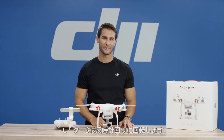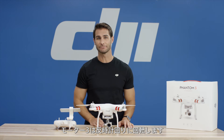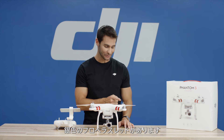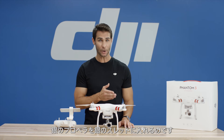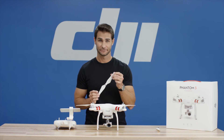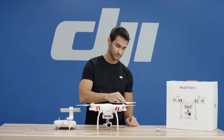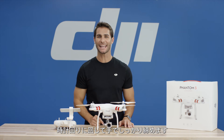Motor 3. The rear left motor spins in a counter-clockwise direction. Note, it has a silver propeller thread. So, put a propeller with a silver indicator onto the motor with the silver threading. Spin the propeller clockwise and tighten by hand to secure.